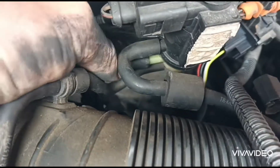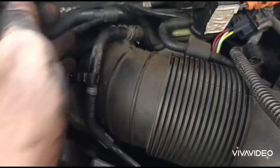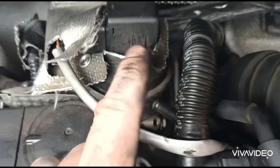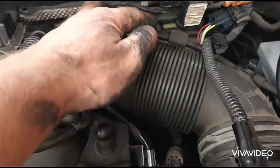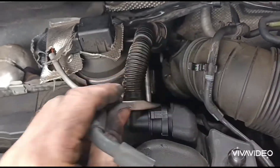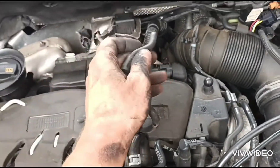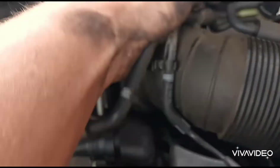I'll pull that off — so this is one of the vacuum pipes that runs down to the solenoid diaphragm. We need one from this end as well, so let's pull it off from that end too. We've got that pipe disconnected now. I think what I'll actually do for a minute is put it back on this side.